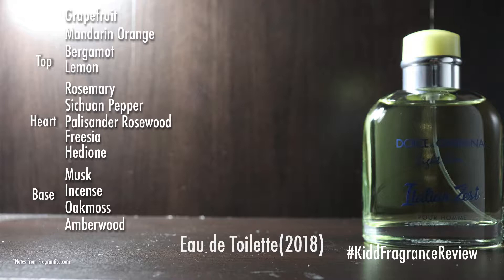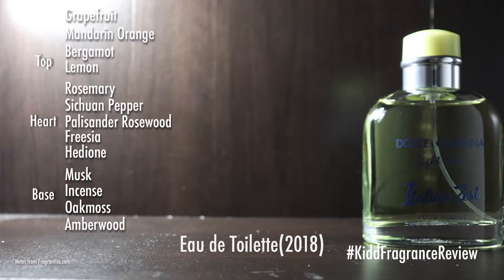The middle notes are rosemary, Sichuan pepper, palisander rosewood, and freesia. I'm not gonna lie to you guys — I don't know how to pronounce some of these words, so just bear with me. The base notes are musk, incense, oak moss, and amberwood.